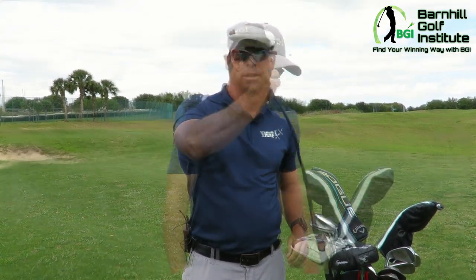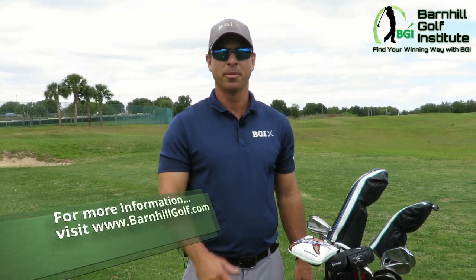I am going to make a decision in the next week on which one I'm going to get. That's what's in my bag! For more great videos and blogs, please check out barnhillgolf.com.